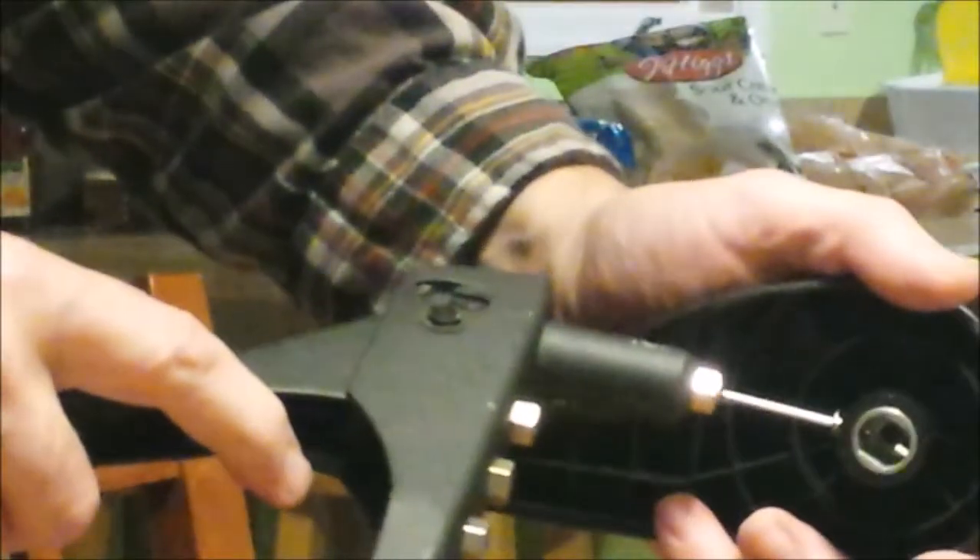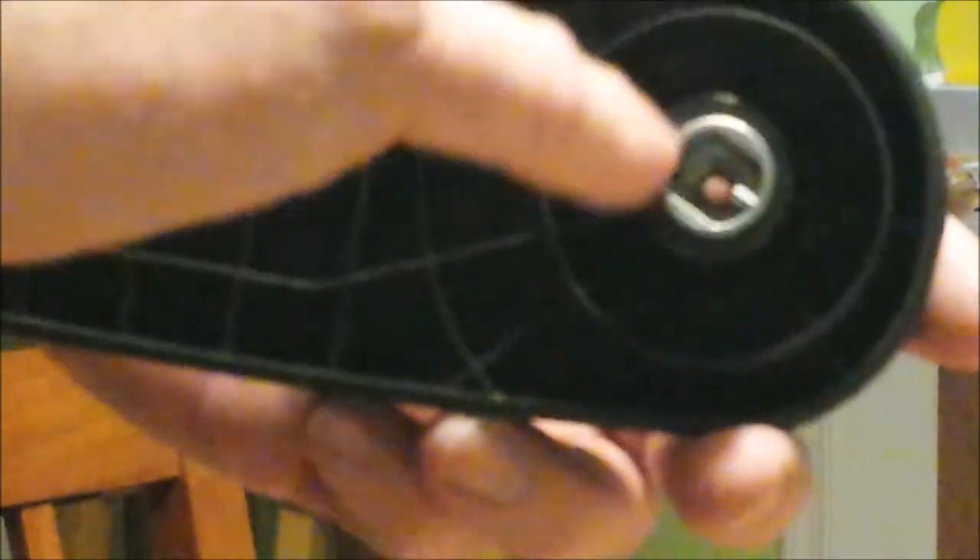I've got this drilled and ready to put the pop rivet in. Take your pop rivet and put it in here in the hole. Push it in and use your tool to push the pop rivet all the way in there. Now this piece won't spin in the handle.